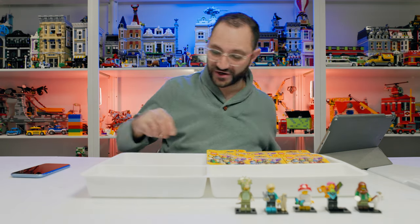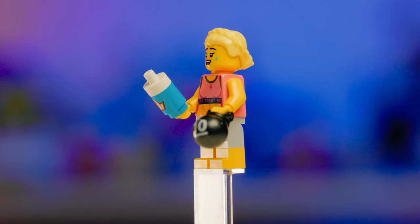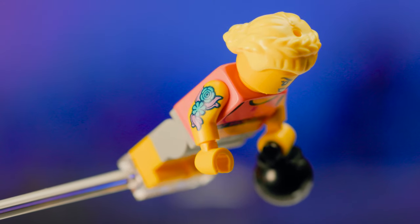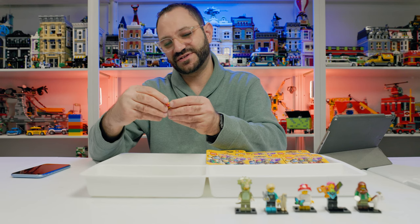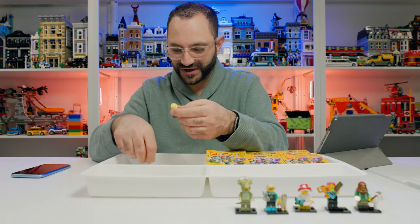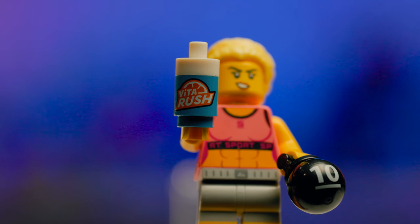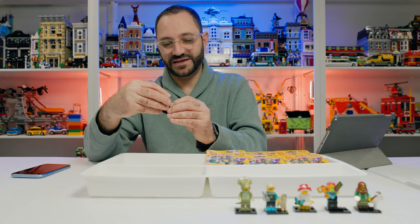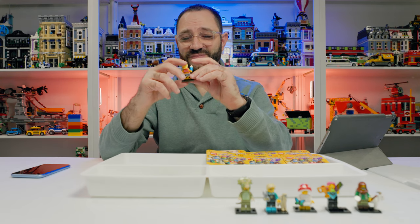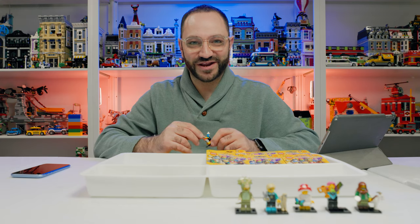Next up is the Fitness Instructor with dual molded legs, a printed kettlebell piece, and arm printing. She's got flower tattoos on her arms, a face of determination on one side and a sweating expression on the other, her hair in a bun, and a printed Vitrush workout juice bottle. We love the Vitrush. Dual molded legs, printed arms — she's ripped, she's got a six pack. She'd look great in a gym build, maybe above a diner or near the boxing ring.